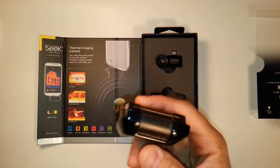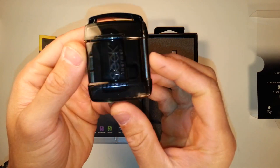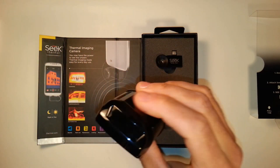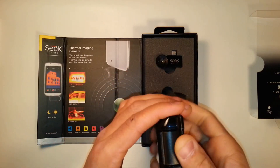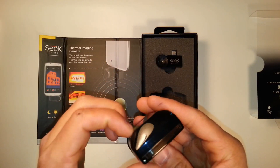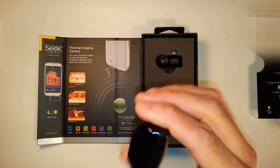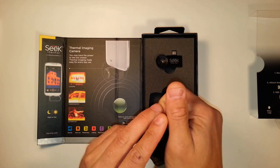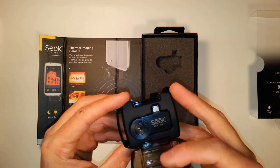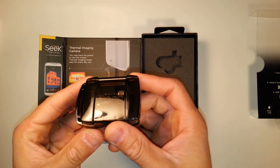It comes with a handy case — very rugged and durable. There's a belt loop on there and you can put a lanyard on it. It's a really good idea that they included this. It has a very sturdy clip, there's no way it's going to open up — it's actually a little challenging to open, which is good. The unit itself stays nice and snug in there so it won't move around at all, and there's padding so even if you dropped the case it would be fine.